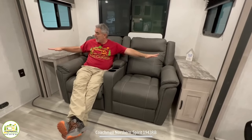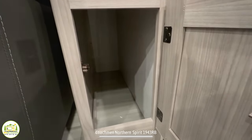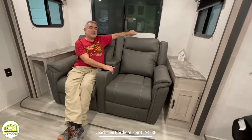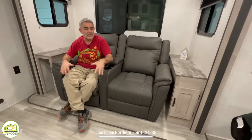Right behind the recliner is where your table stows away. This table comes out and sets up right in front of the recliners and is also used as your dinette. I love that it's a multifunctional area — it's not always a dinette. You can pull the table out when you want, or pull it out of the way and enjoy the floor space. You can even use this table outside since it's a freestanding table.